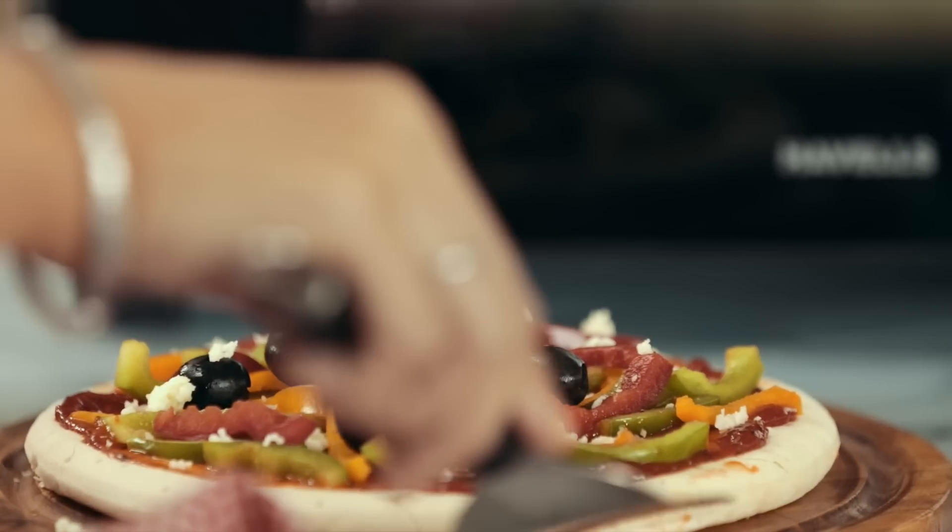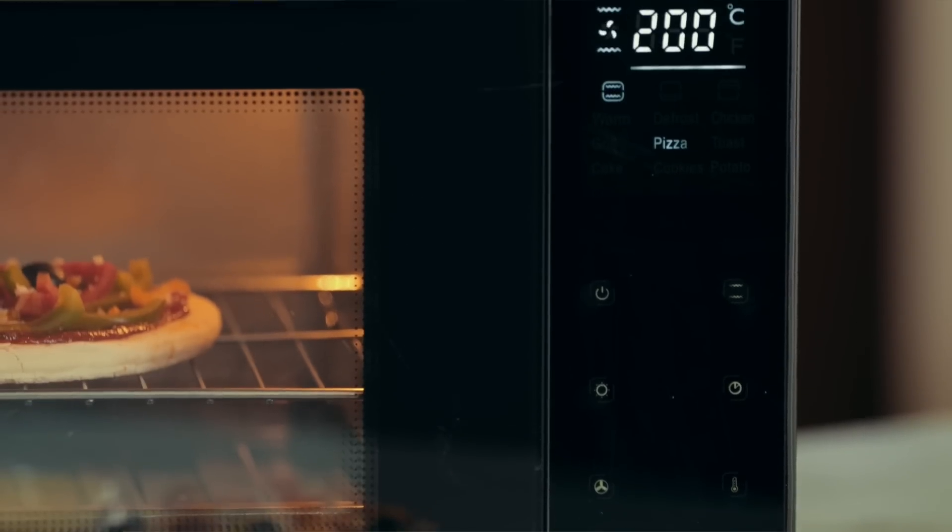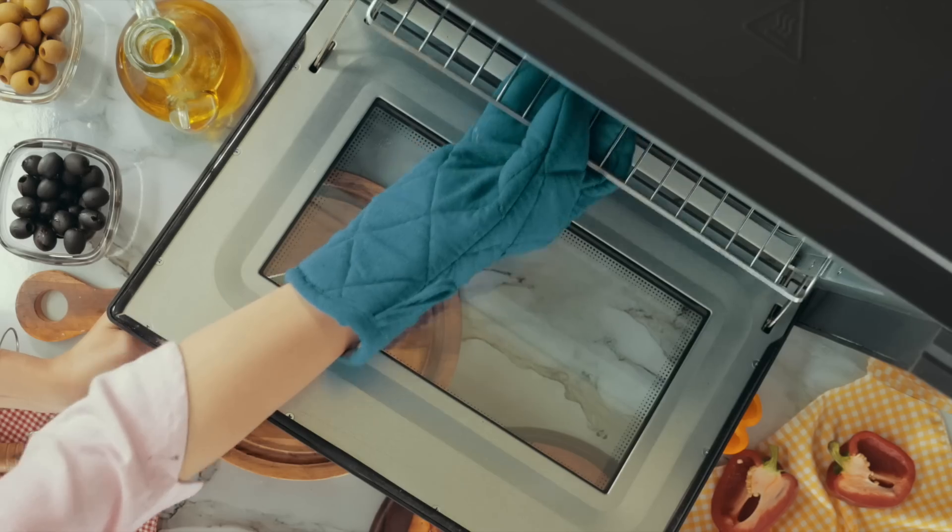Now sprinkle some cheese. At 200 degrees Celsius, with both the top and the bottom rods, your cheesy delight will be ready in no time.